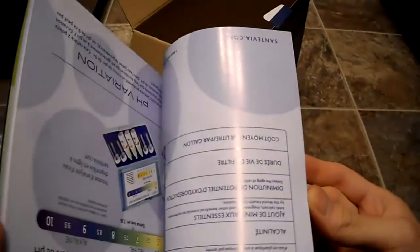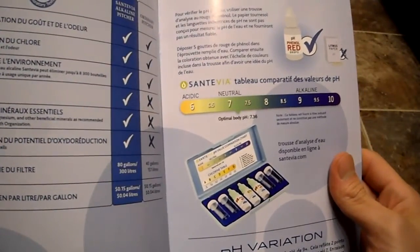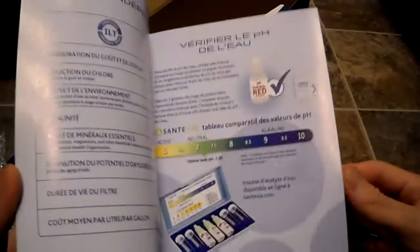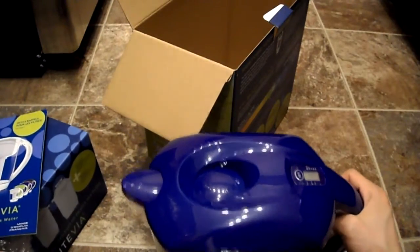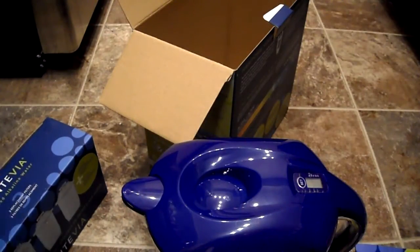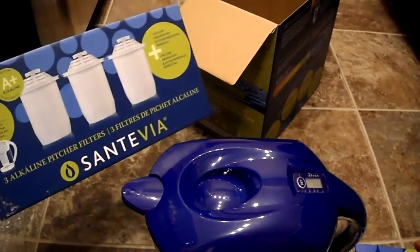There's no litmus paper or phenol drops included, so I can't test the pH right now. I'll bring a urine dipstick to check it and see if the alkalinity shows up like it does on my water machine. Stay tuned for the full review — subscribe to the channel for updates. These are the extra filters I'll be trying out.